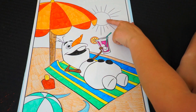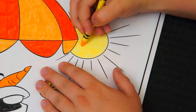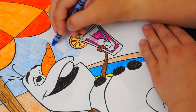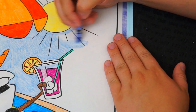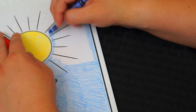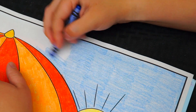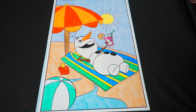Okay, now let's color in the sun and the sky bright yellow. And let's color in the sky light blue. Okay, now the very last thing we need to color is the borders. Let's make those yellow.